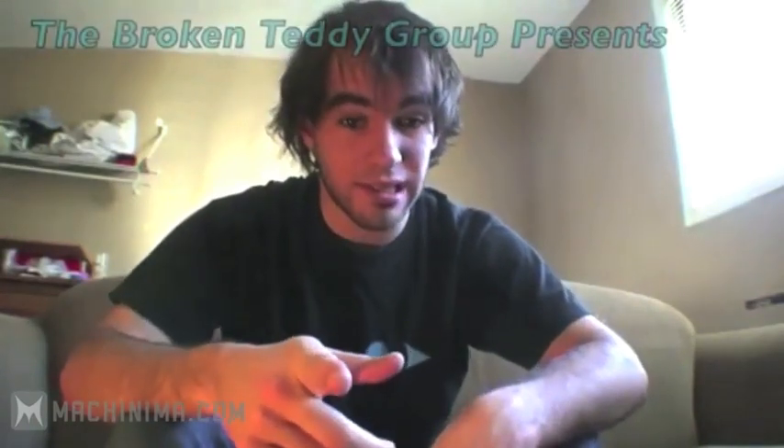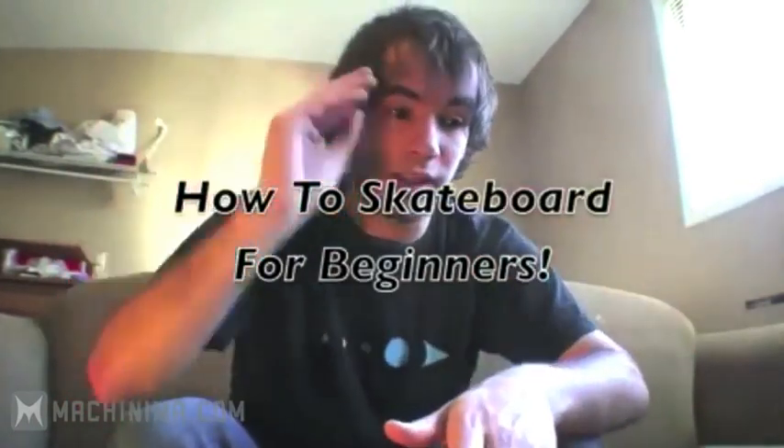Yo guys, first off, sorry for not putting out real videos recently. Kinda sick. But I figure I can at least do this. How to skateboard for beginners with Mark Henson. That's me.